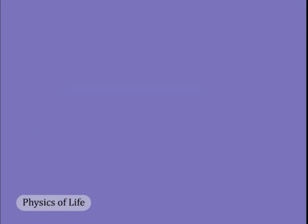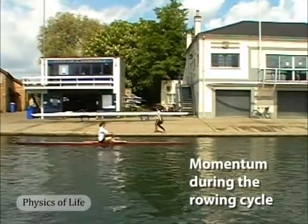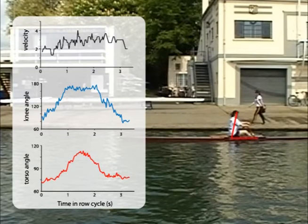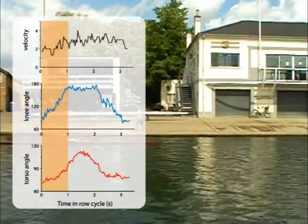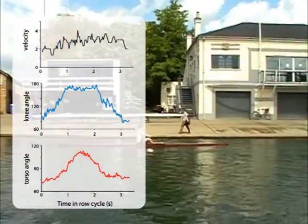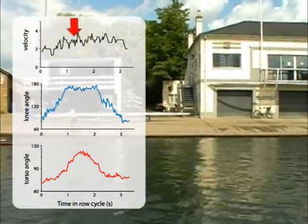Now let's look at what actually happens. The complete rowing cycle for a one-person hull takes from three to four seconds. We can use image analysis to take several important measures of performance during the cycle, including the hull's forward velocity, the angle of the rower's knee, and the angle of the upper body with respect to the hull. Power is delivered to the hull in two phases: first from the thigh muscles as the knee straightens, which also drives the body toward the bow, followed by the bowward motion of the torso and head. Both movements increase the body's forward momentum, which is why the hull's forward velocity initially drops before it increases as the oars power the hull forward.